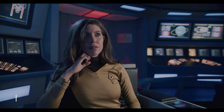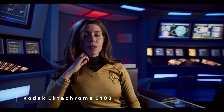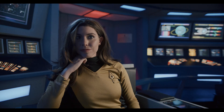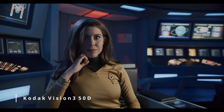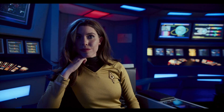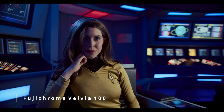About a week ago, Dehancer actually added the Red Komodo and the Pocket 6K camera profiles into their plug-in. So I decided to give it a go, and in today's video I'm going to show you some before and after of footage using Dehancer as the color grading program. I'm also going to do a live stream showing how to use Dehancer, and I'll have the link to that live stream in the description below and a card above.